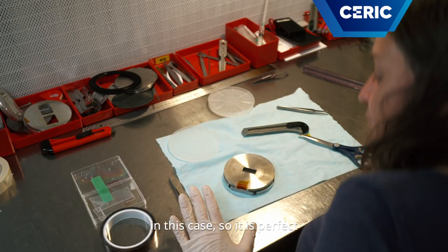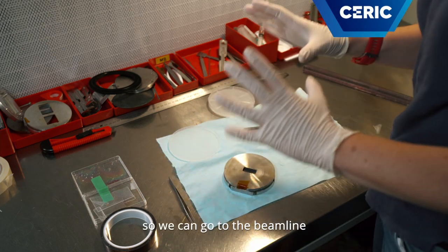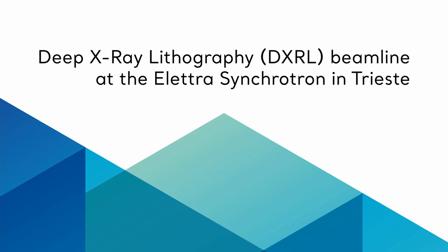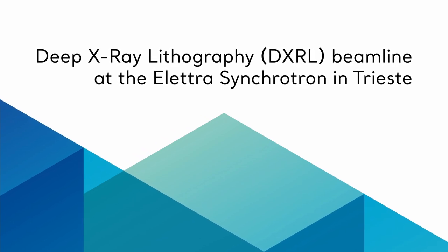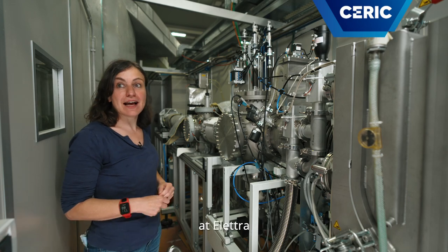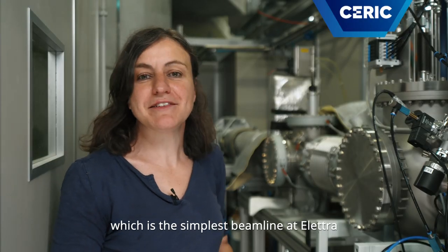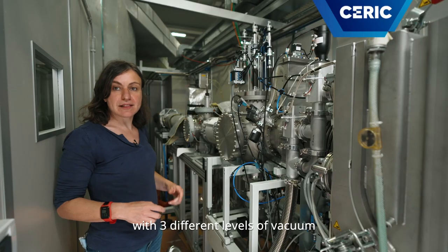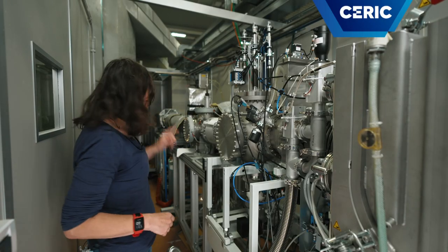What I do is just put the mask on the sample and see if there is a gap. And there is a gap in this case, so it's perfect. So we can go to the beamline and mount the sample. This is the DXR X-ray lithography beamline at Elettra, which is the simplest beamline at Elettra — it's just a vacuum tube with three different levels of vacuum.